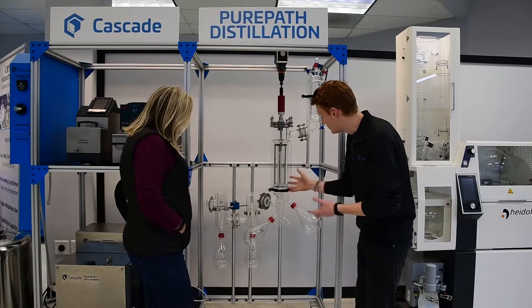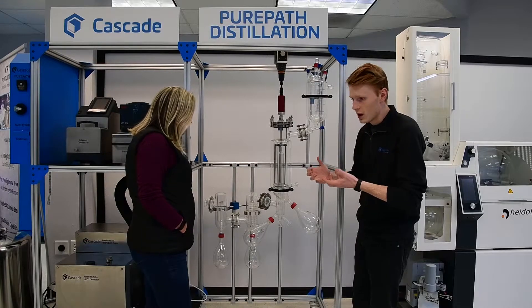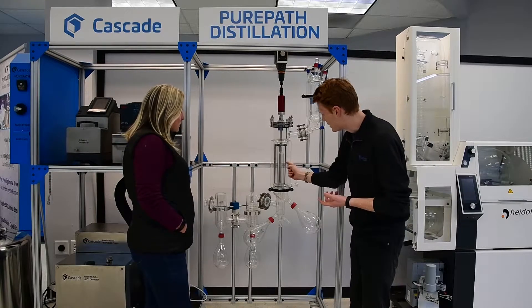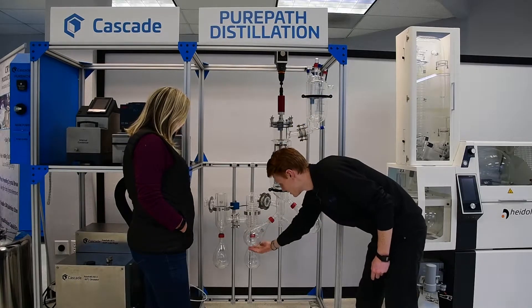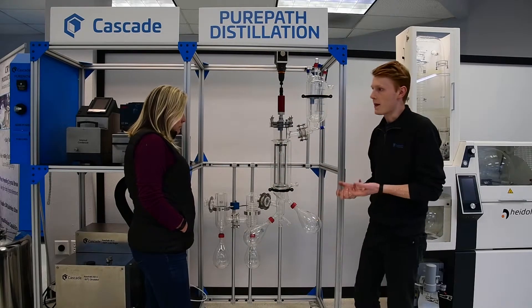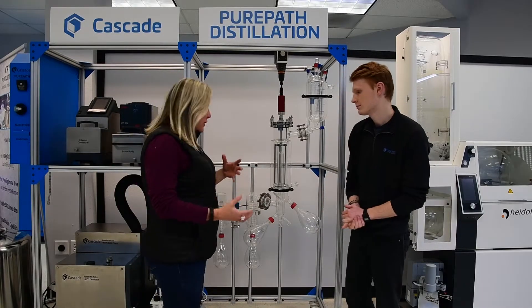We have these Teflon blades that spin in a circle to help keep the surface area of our crude oil as large as possible, so it will evaporate up, recondense on that column in the middle, and drip down into this flask where we will get a concentrated solution.